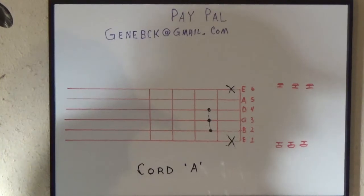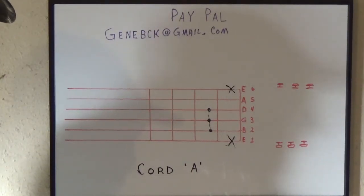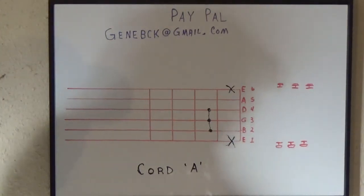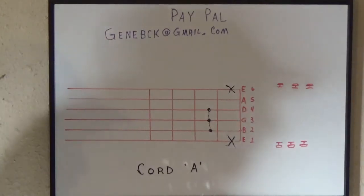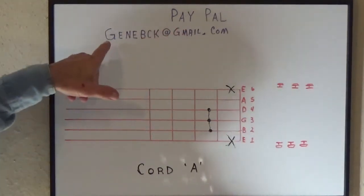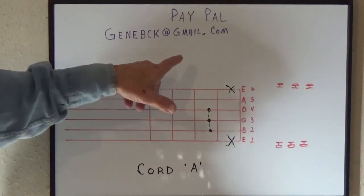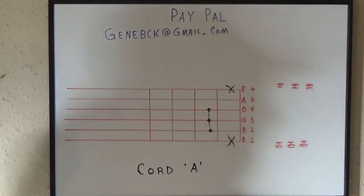Or subscribe to my channel and you can always go back to the episode — Chord A, that's what I'm going to name this episode. If you feel like it, throw a tip at me on my PayPal, it's g-e-n-e-b-c-k at gmail dot com. See that pretty purple? Like I say, everybody else asks for money — why not me?